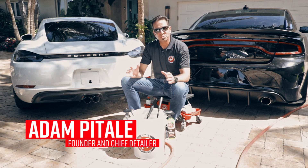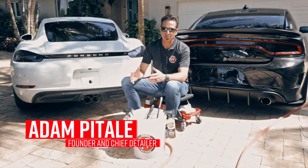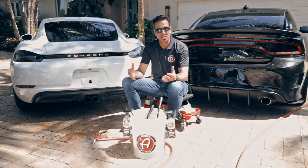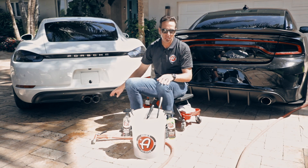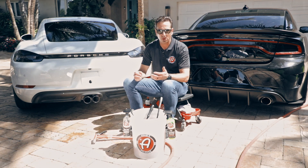After you clean your wheels and your tires, that's when you want to go ahead and clean your exhaust tips. First, take a look at what kind of exhaust tips you have. On the Porsche, these tips are either anodized, painted, or powder coated.